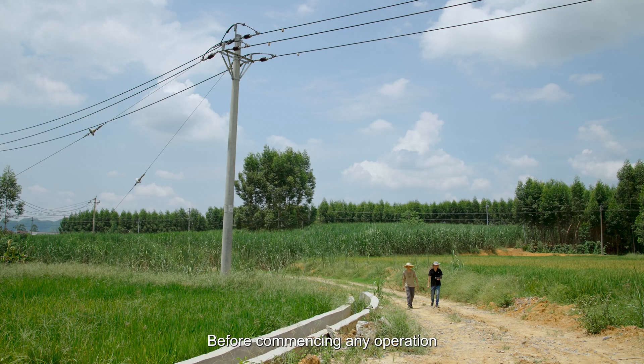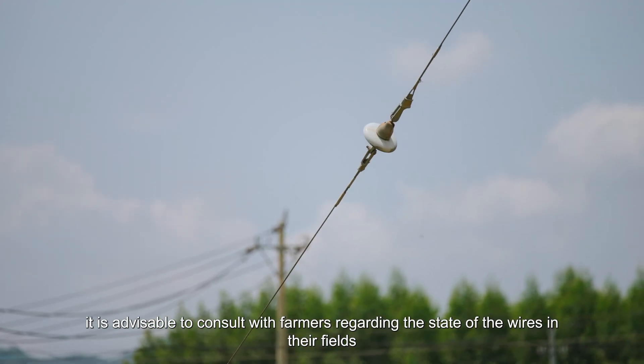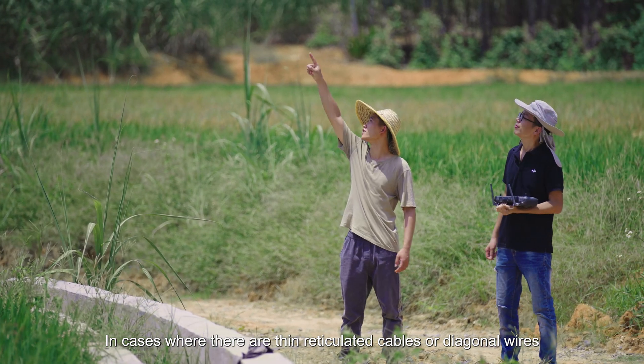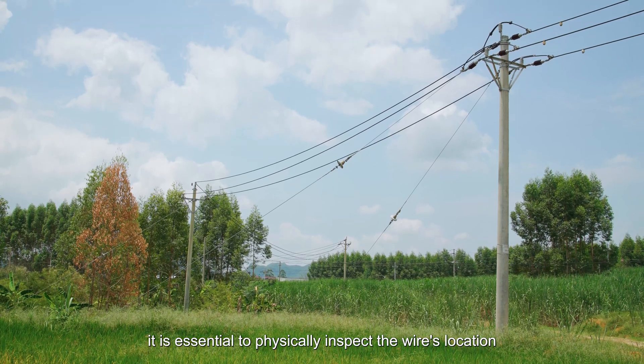This planning mode allows for better observation of the operating environment and enhances flight safety. Before commencing any operation, it is advisable to consult with farmers regarding the state of the wires in their fields. In cases where there are thin reticulated cables or diagonal wires, it is essential to physically inspect the wire's location.